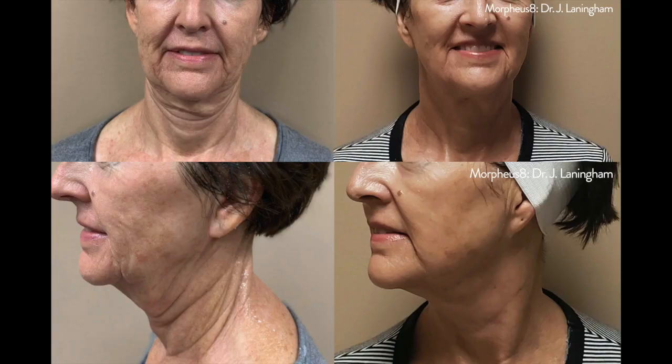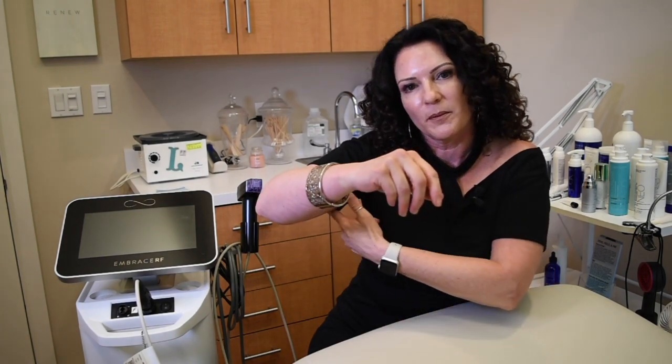Morpheus 8 can be used on many areas of the body. Some of the most commonly treated areas are the face and neck, of course, and then the abdomen, the underarm area, and the knees as well.